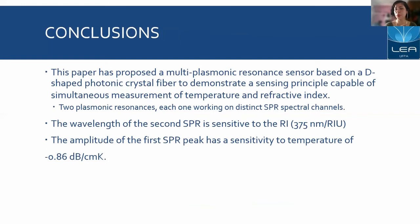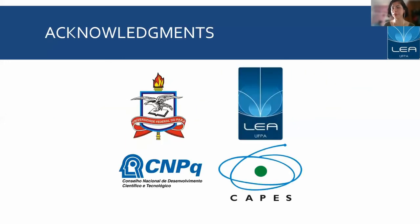To finish this presentation, we have preliminary results proposing a multi-plasmonic resonance-based sensor using a G-shaped photonic crystal fiber, demonstrating a sensing principle capable of simultaneously measuring temperature and refractive index of an optical medium. For that, we use two plasmonic resonances, each one working on distinct SPR spectral channels. The wavelength of the second peak is sensitive to refractive index with an average sensitivity of 375 nanometers per refractive index unit, and the amplitude of the first peak is sensitive to temperature at a rate of negative 0.86 dB per centimeter Kelvin. Thank you very much, everyone.